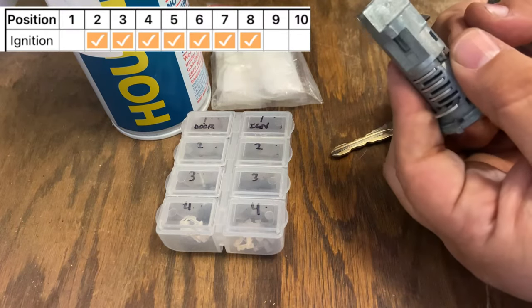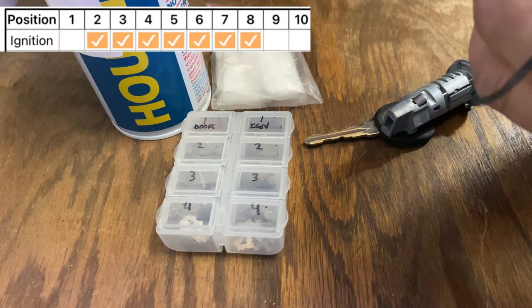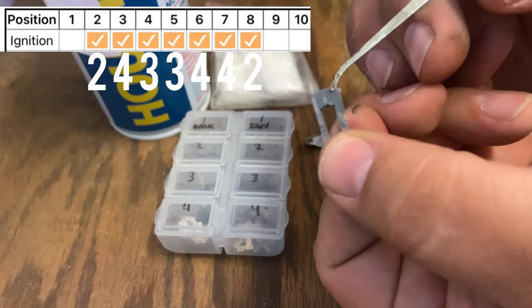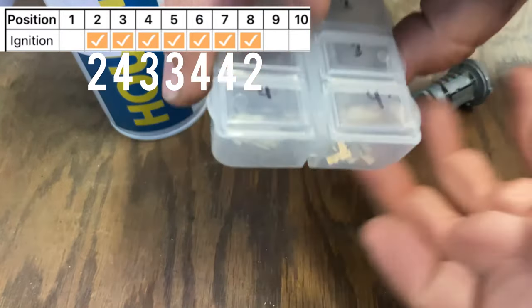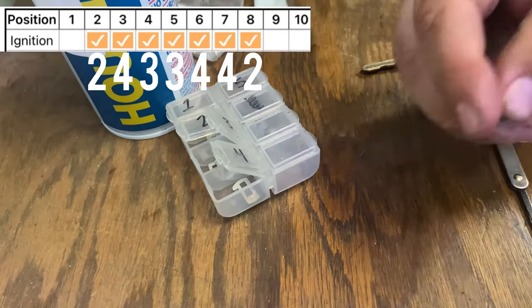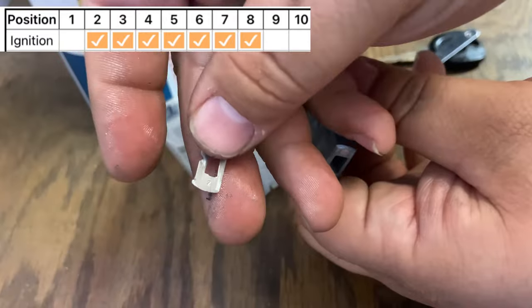The first position, away from position one, is going to be a number two. I'm going to go ahead and set out the cuts - the bitting. The bitting for positions two, three, four, five, six, seven, eight. To replace the wafers and pins I remove one by one. I have my lock rekey kit with numbers one through five. I'll remove one, read it - it'll tell you the number on the wafer - if it says two, just replace it with a two, and do that one by one. But I usually like to remove all of them at once and clean everything out really good.